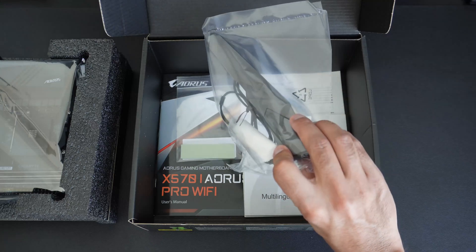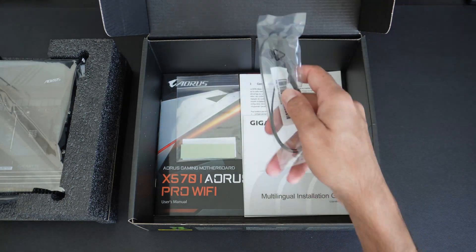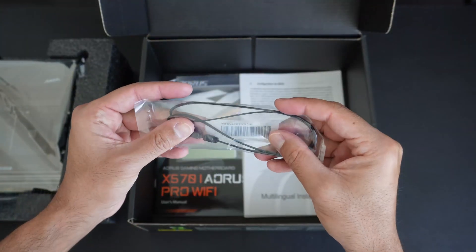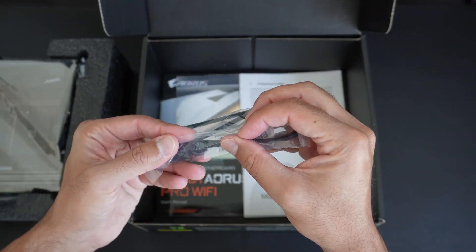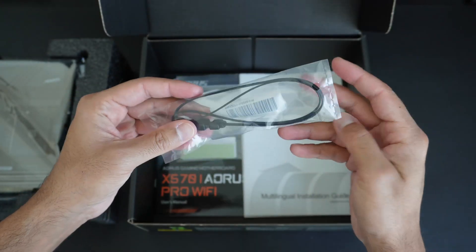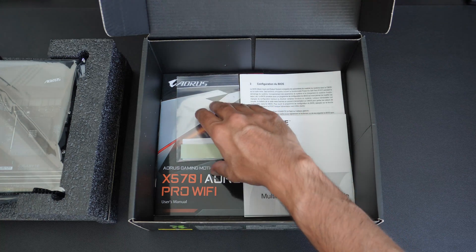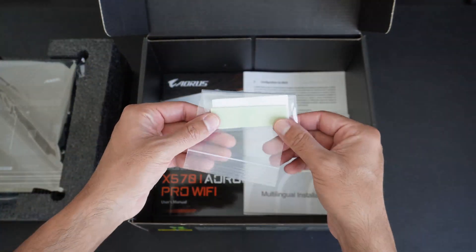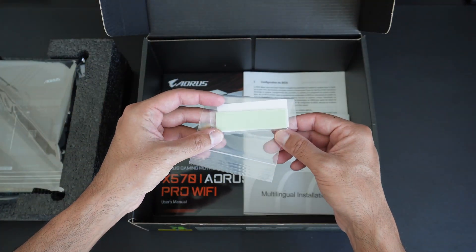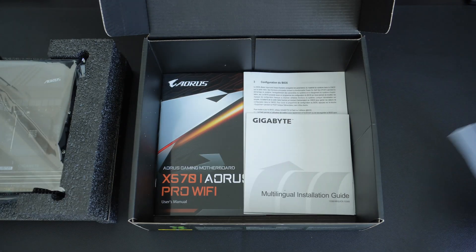There's a Wi-Fi antenna. This looks like a 12-volt RGB extension cable by the look of it — I'm not going to bother opening it because I'm not going to use it. There is also an M.2 thermal pad; I'm guessing that underneath the heat sink there may not be one already applied, or maybe it's a spare.